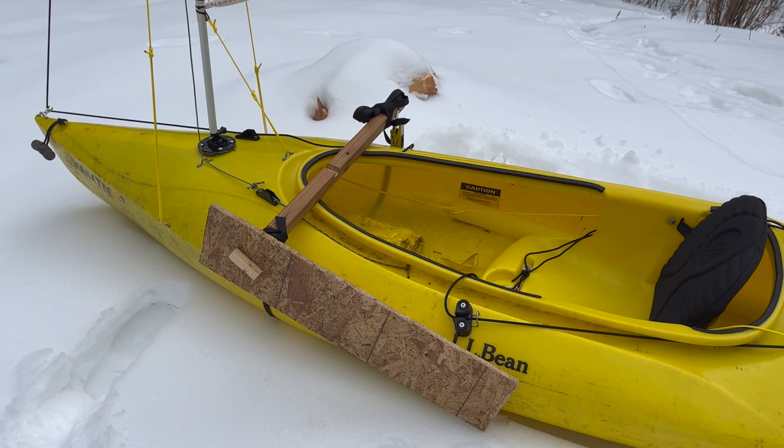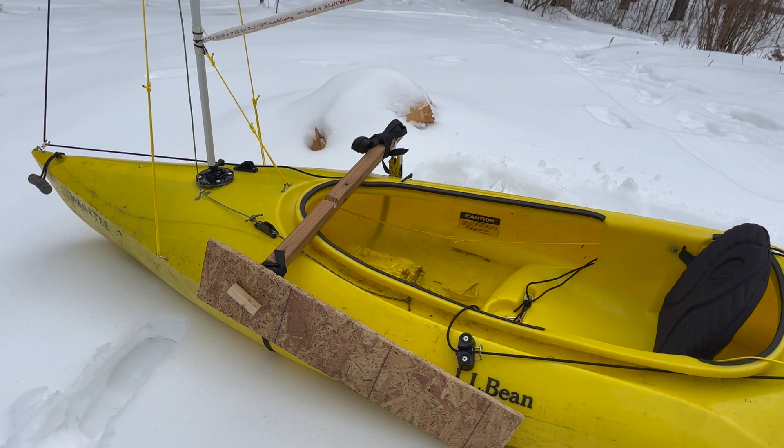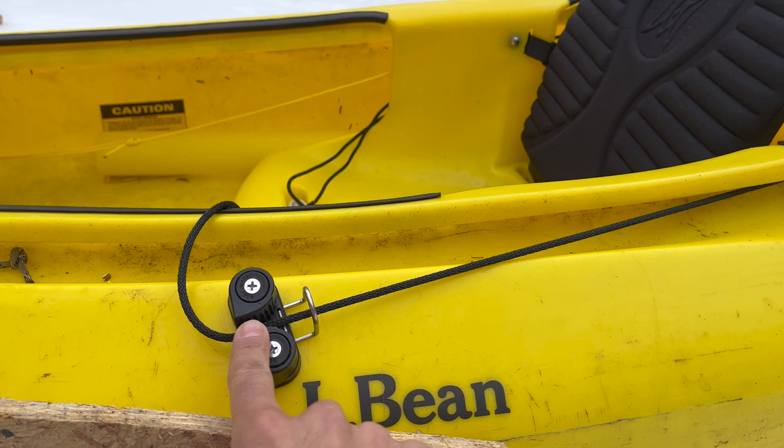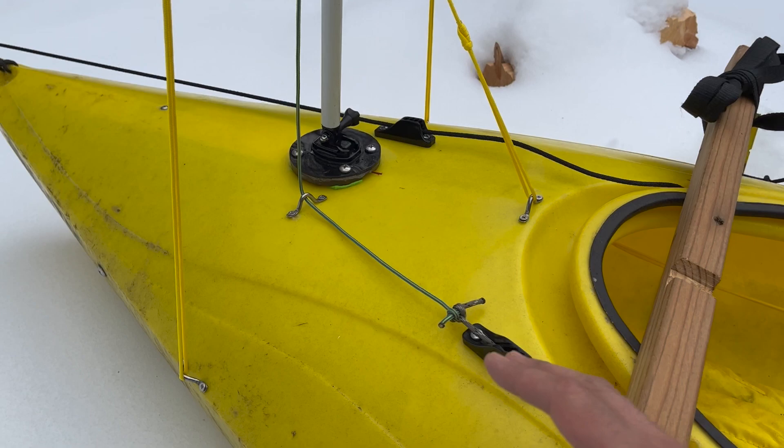I'm really uncertain about the dagger board. So this is just a temporary thing so I can play around with different configurations and see what works, what doesn't. The main sheet comes off the very back of the boom, otherwise it hits my head. It goes to the back of the kayak and then comes up to a cam cleat here, which is pretty easy to control.